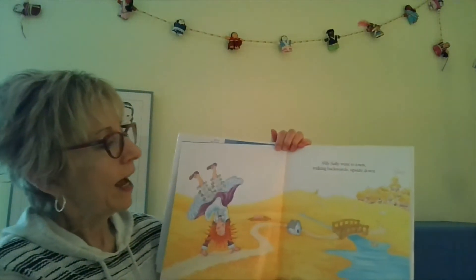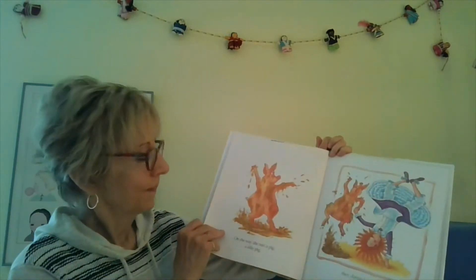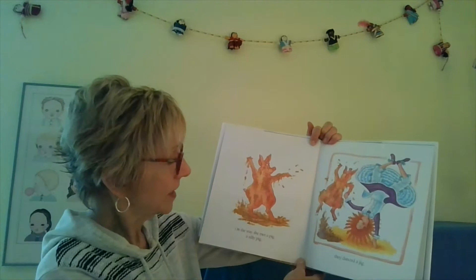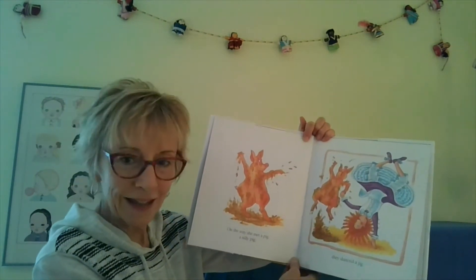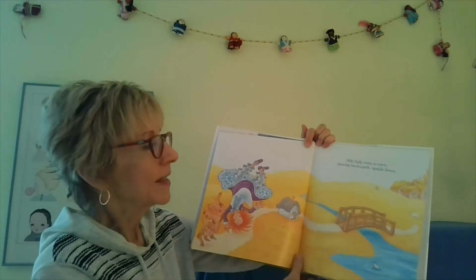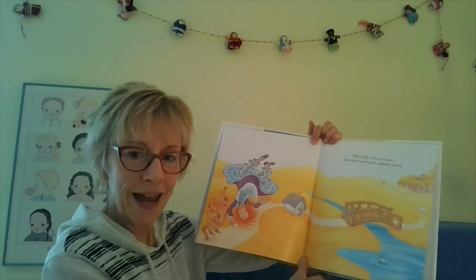Silly Sally went to town, walking backwards upside down. On the way, she met a pig. A silly pig! They danced a jig. Silly Sally went to town, dancing backwards upside down.